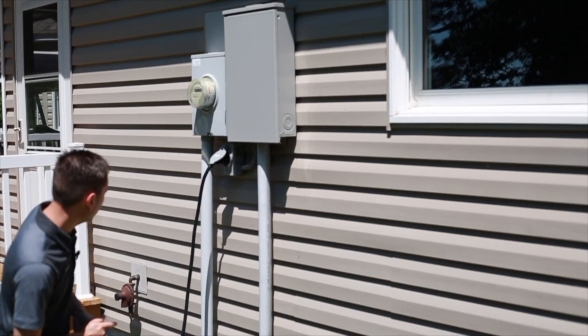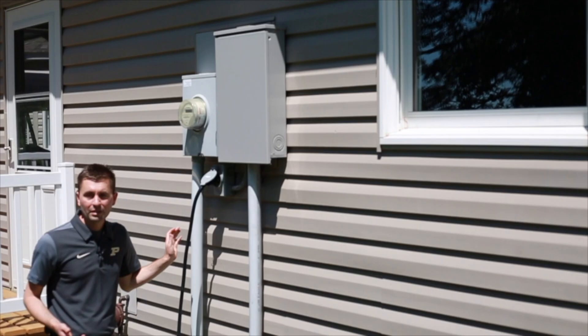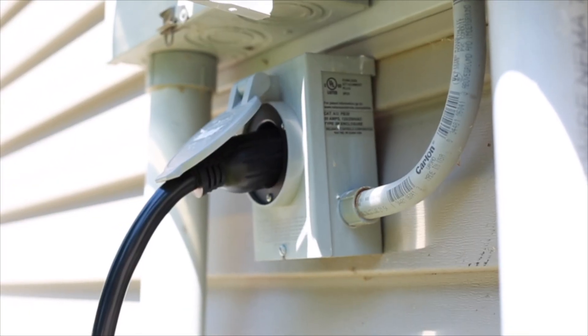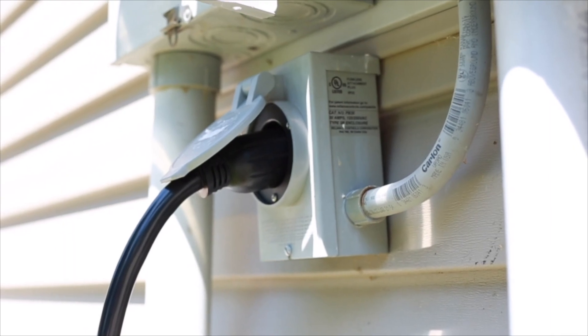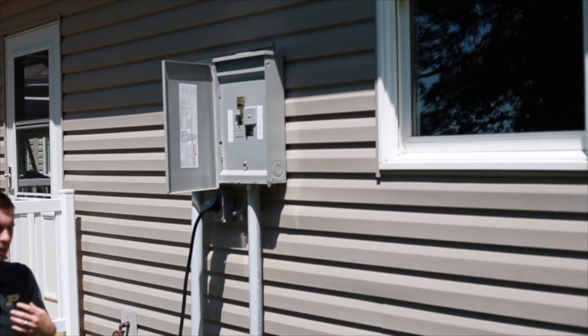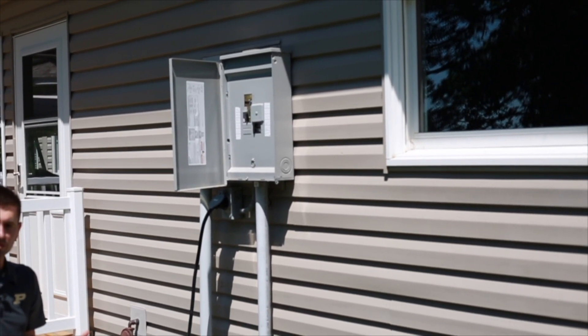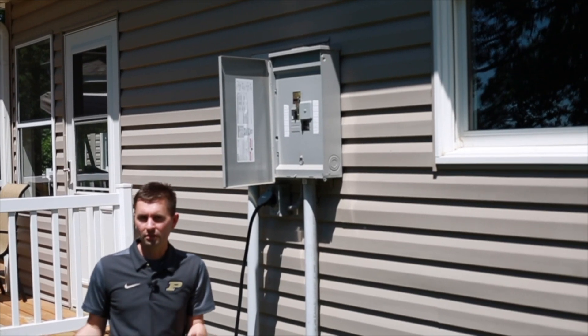An electrician has come out and installed a plug-in right after the meter, which goes into this panel. We need to make this safe for utility workers. There are two ways to power devices with standby power.